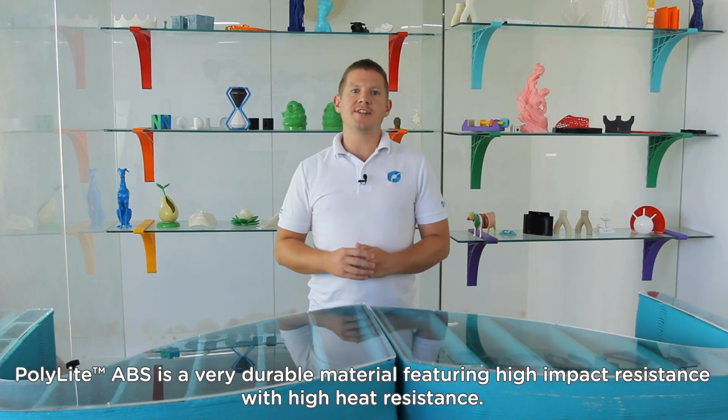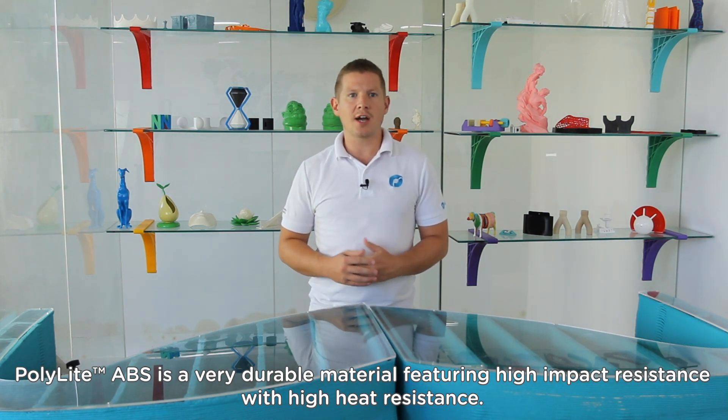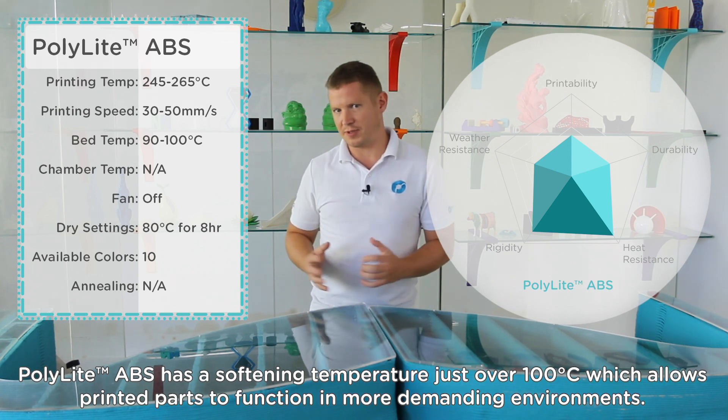Polylight ABS is a very durable material featuring high impact resistance with high heat resistance. Polylight ABS has a softening temperature just over 100 degrees, which allows printed parts to function in more demanding environments.